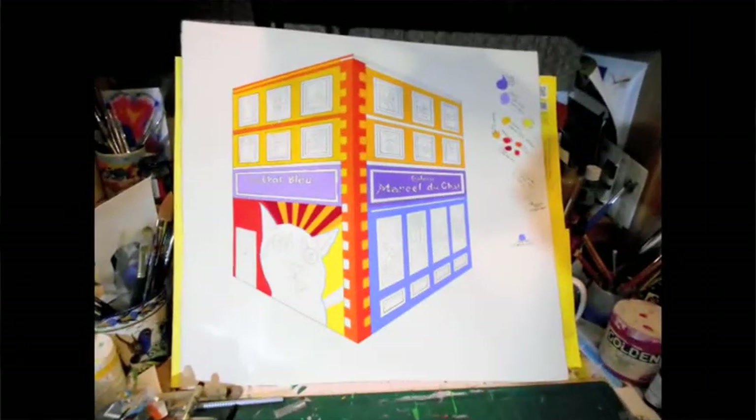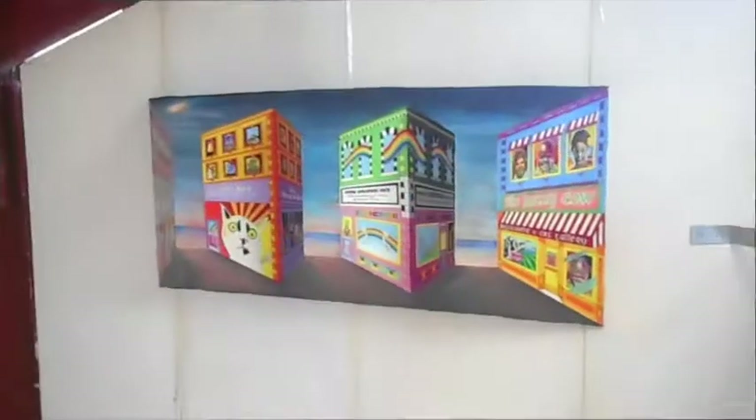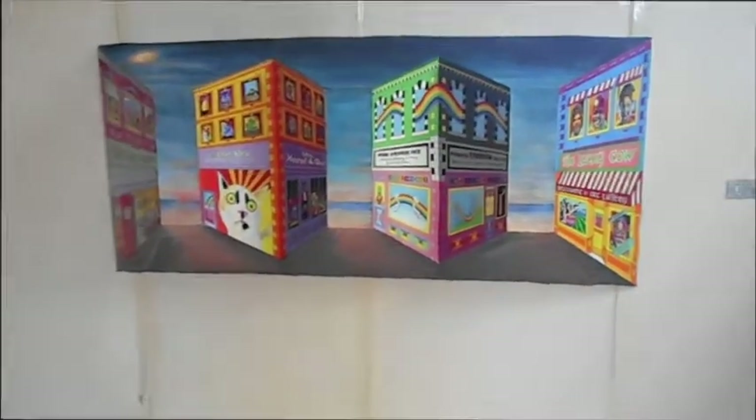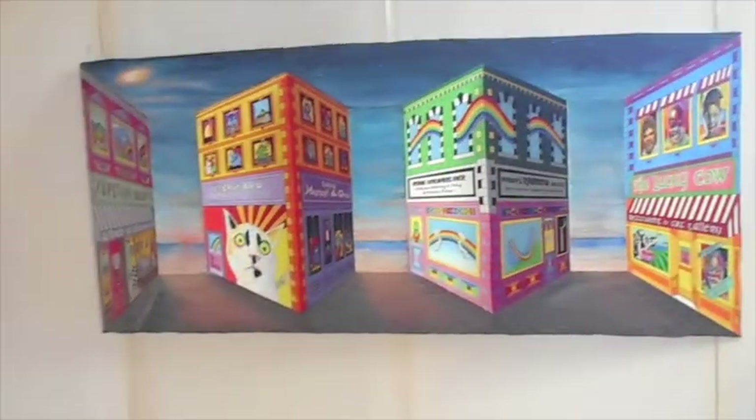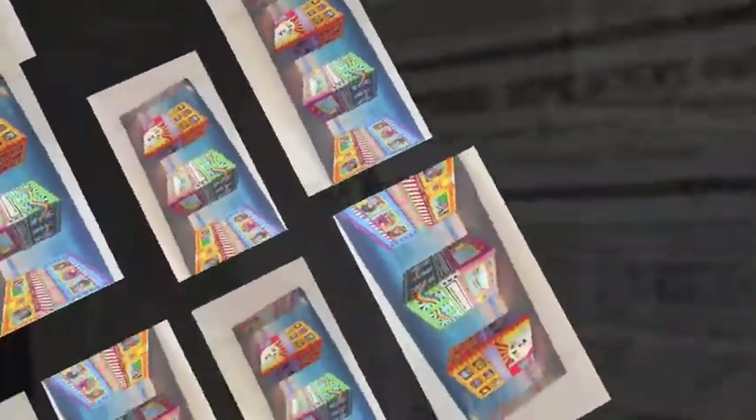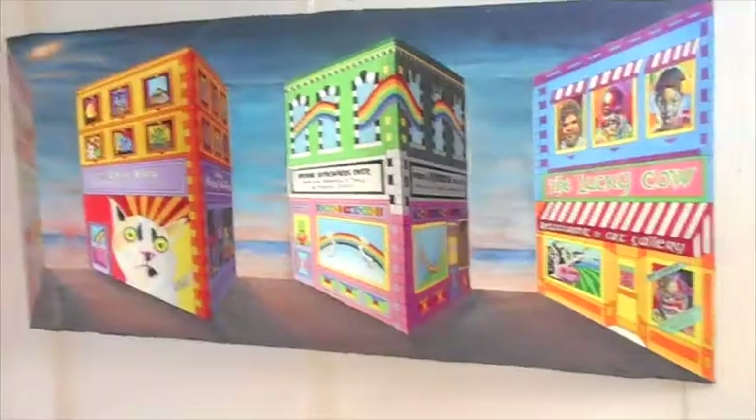It's an extremely interesting process, best viewed personally — this video just gives you a small taste. The concept comes from Patrick Hughes and his reverse perspective. I hope you enjoy it.